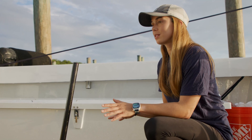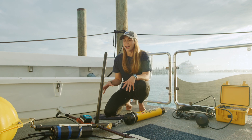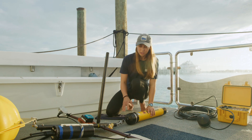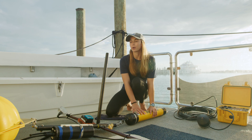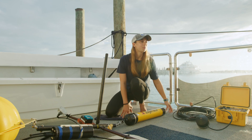They're very unique — there are fewer than eight of them in the world right now, so you're getting a nice look at some very unique, very up-to-date tech. The way that they work is we drop them down to the sea floor, and attached to the bottom here will be a weight.